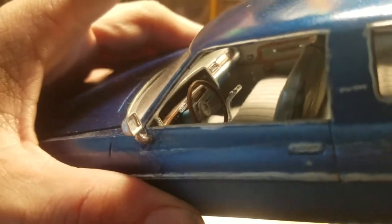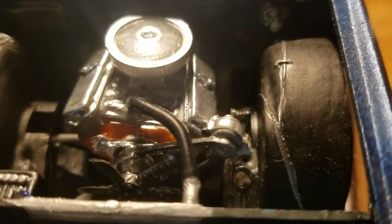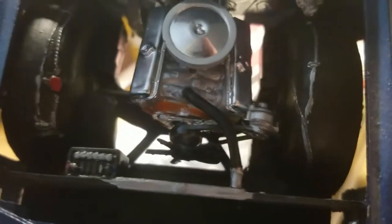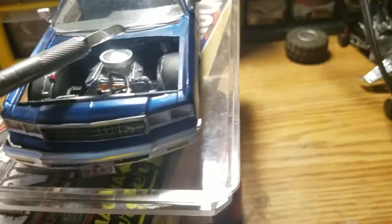The color is blue — the interior is done in tan gray with wood inserts. The exterior is a color called GM Quartz Blue, painted inside and out. It's fully detailed on the engine — there's even a lower radiator hose, top radiator hose, all the plumbing was done on this thing, and all against the firewall was done as well.